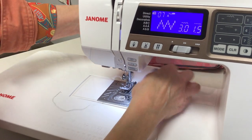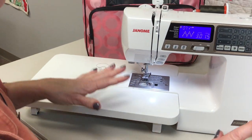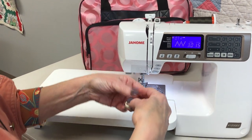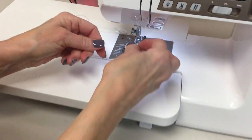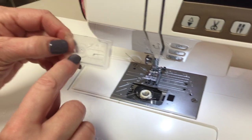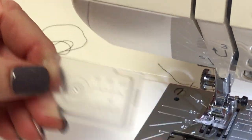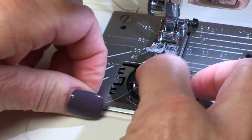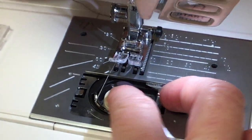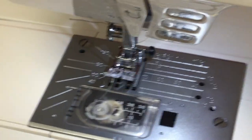Now my needle's threaded. Your bobbin is a drop-in bobbin — you go counter-clockwise or off to the left, and you just drop your bobbin in. Your bobbin cover has a little diagram that tells you exactly what to go under and over. So you just go up and back, and then you can start sewing. You don't have to pull your thread up unless you're doing free motion quilting — you can just start sewing.